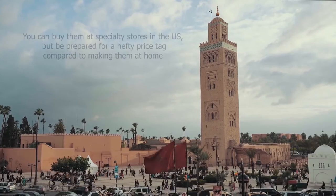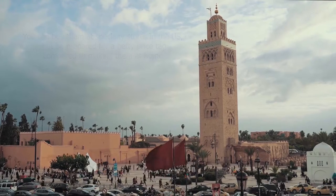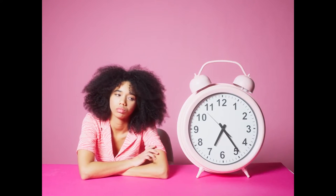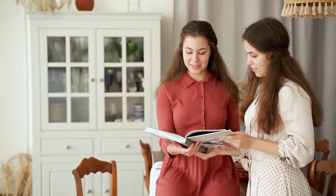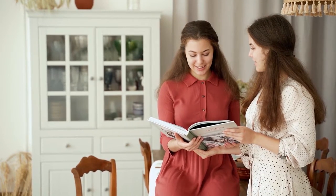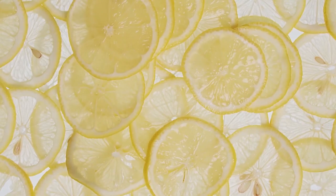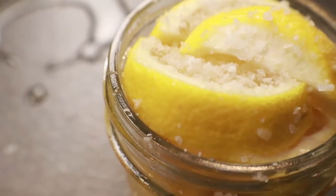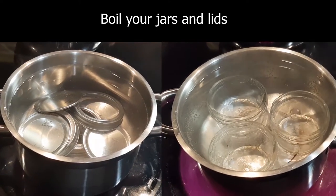Many Moroccan and Middle Eastern recipes call for preserved lemons, and making them is a very easy process — they just take some time. The good news is it's all waiting time, not prep time. Prep time is really fast, so if you have any dishes you've been wanting to make that call for these, you're going to want to prepare them way ahead of time. If you like them, it's good to just keep them on hand as they'll keep for a very long time.